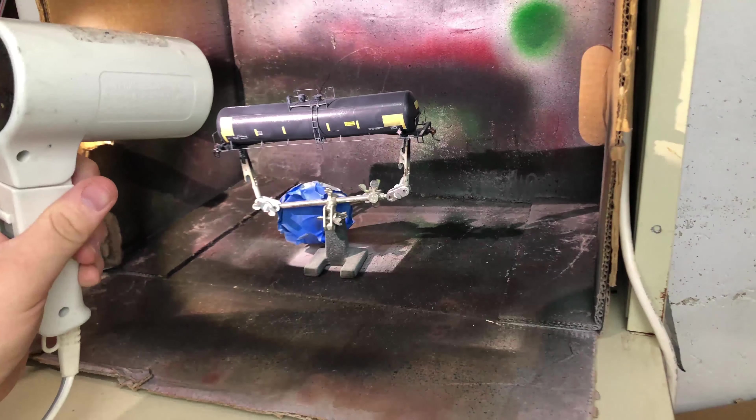Now we actually have to start getting the car yellow. We're using Model Master acrylic paint in Insignia Yellow, straight from the bottle, and spraying the big areas on the top of the tank car. Then a little bit later we'll go back with an actual paintbrush or sponge brush and blot the edges so you don't really see the transition from spray paint to non-spray paint — creating diffusion through the paint and making it look more like material falling off or caking up. We'll spray a nice even coat first, making sure there are no bubbles or gaps.